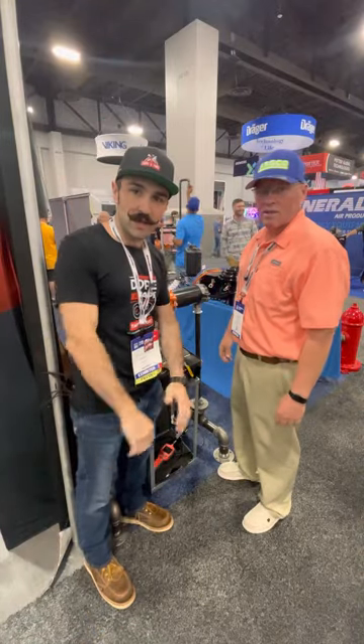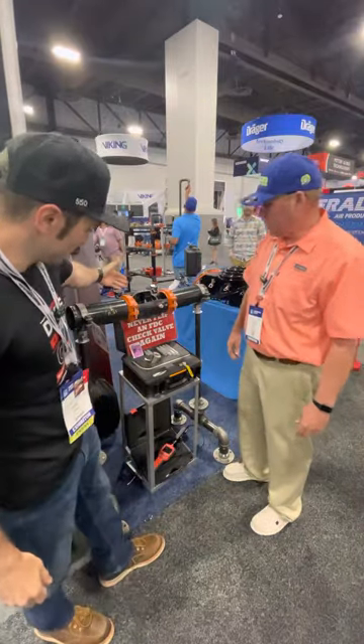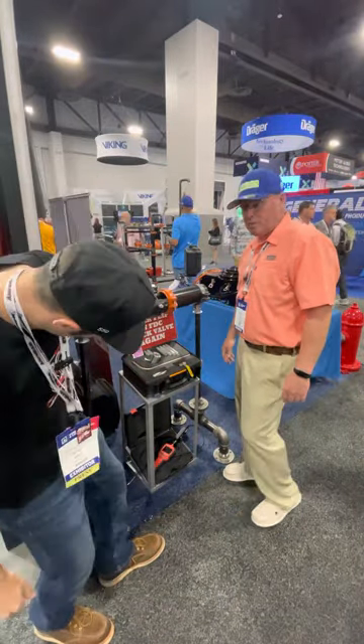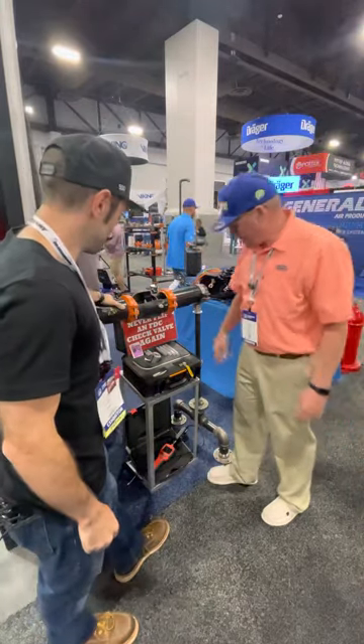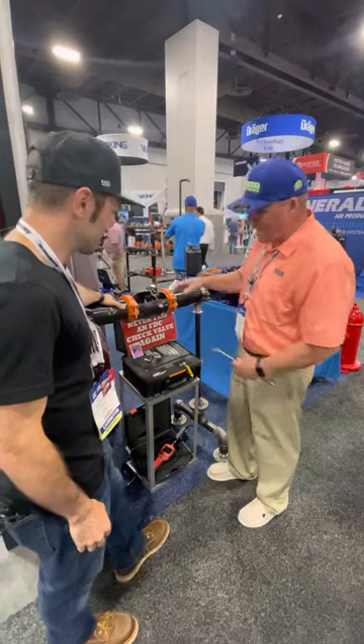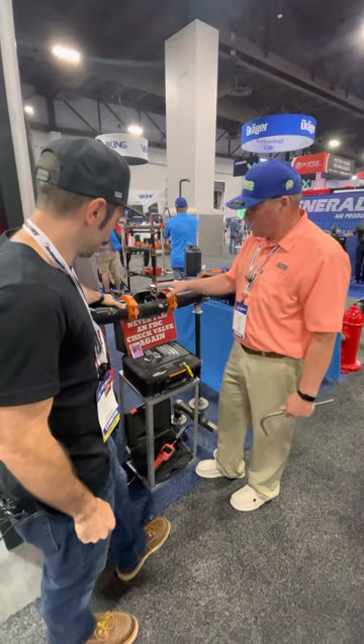Hey, what's up, it's Bobby. We're here at NFPA 2023 at the Arco booth. I'm here with Jackie and he's going to tell us about the RipTide HydraTap. Okay, so the HydraTap is designed to keep you from having to flip a check valve — simple. Drain the system.